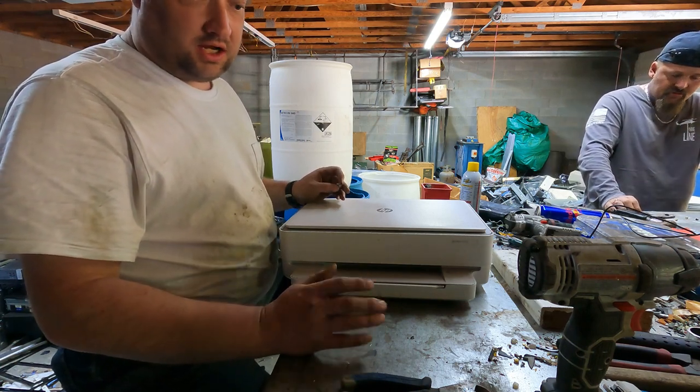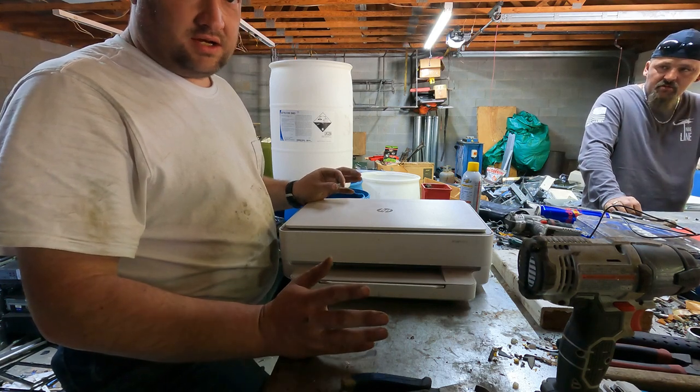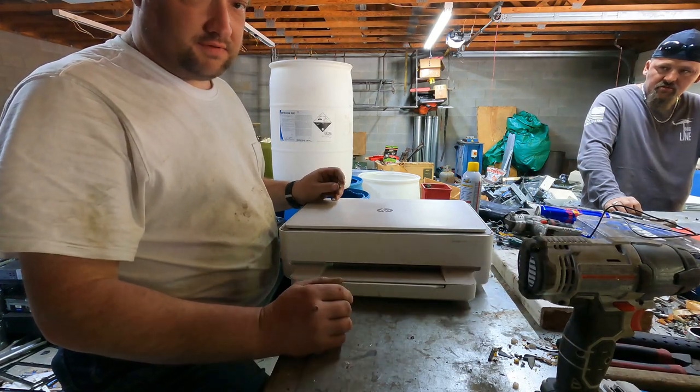But if you've got nothing but time on your hands and you're not running a business and you have no overhead, take it apart. Some of them have decent boards, some of them have motors, different things like that.